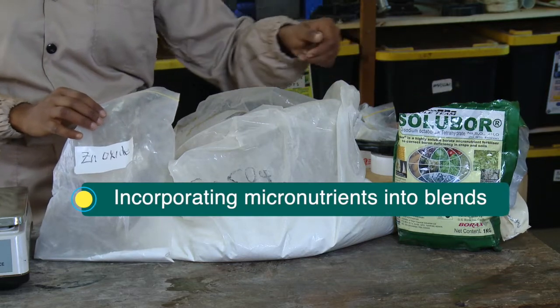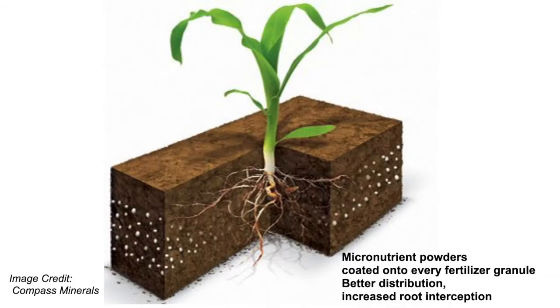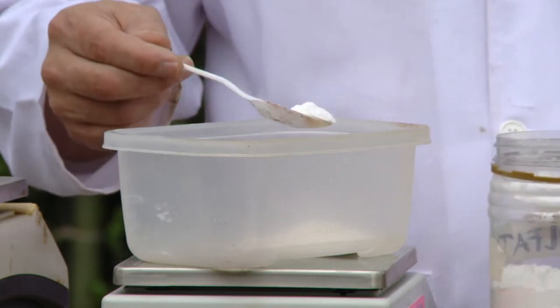Incorporating micronutrients into blends poses specific challenges. Micronutrients are nutrients that are vital to crop growth but are required in very small quantities, often less than 1 kilogram per hectare. If supplied as micronutrient granules, only a few granules will be applied, reducing the possibility of root interception and plant uptake. To resolve this problem, micronutrient powders can be coated onto fertilizer granules, ensuring that wherever fertilizer granules are applied, micronutrients will also be applied.